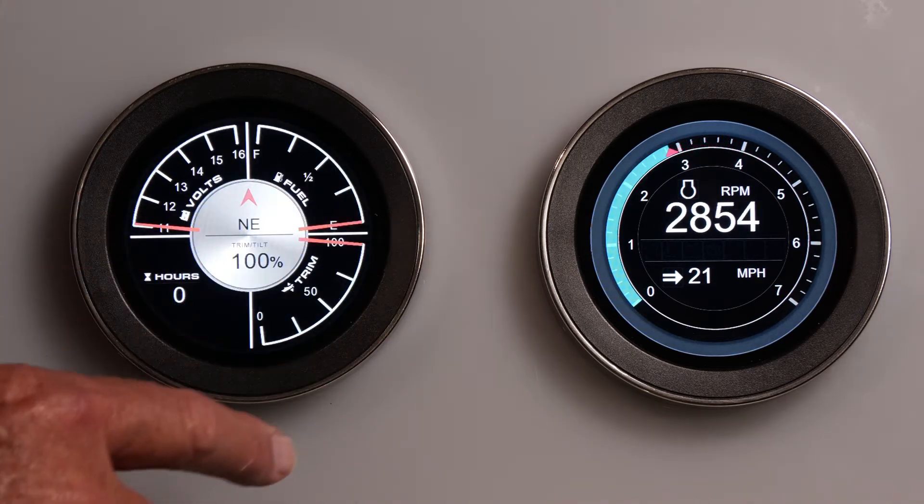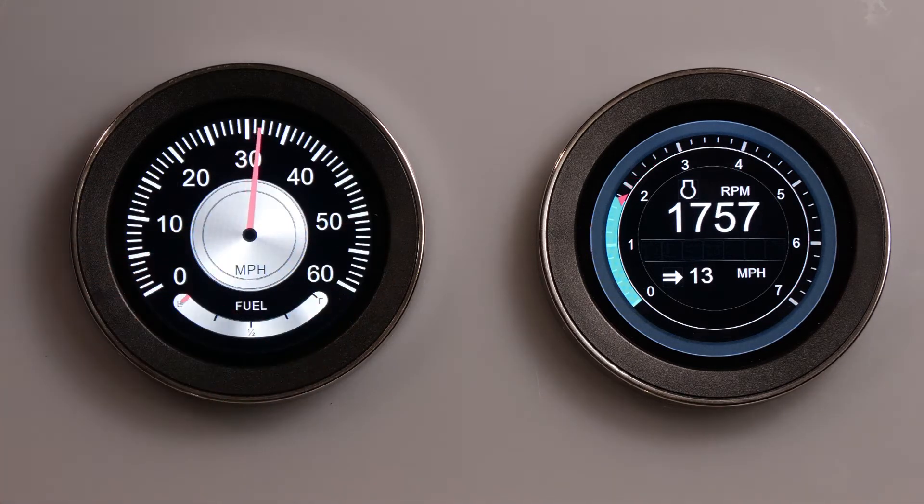Swiping to the side moves between the various gauges: speedometer, tachometer, or multifunction.